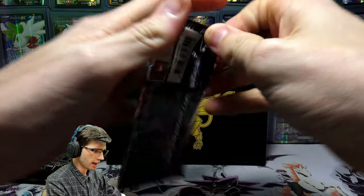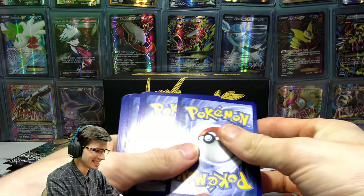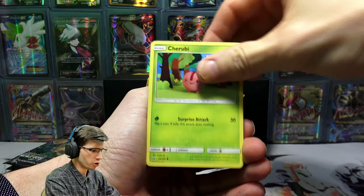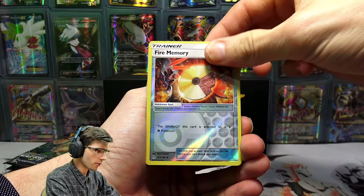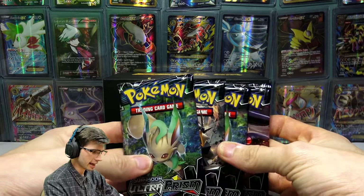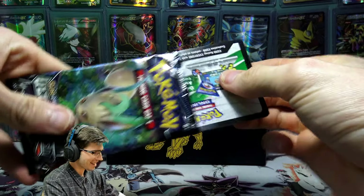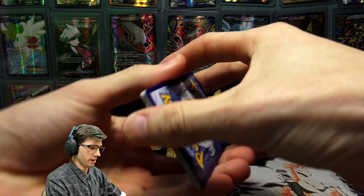On to the Duskmane Necrozma pack art next — just about called it Solgaleo there. We're going back to back to back with these green codes right now. Once again, it isn't a bad thing as long as we can get that Prism pull. We have a Cosmog, Turtwig, Electabuzz, Cherubi, Glameow, Fairy Energy, Pokemon Fan Club, Piplup, Lilligant's Whistle, Fire Memory Reverse Holo, and just an Alolan Exeggutor. Generally with eight packs you're probably only expecting two white codes throughout the eight — if you get three you've done well.